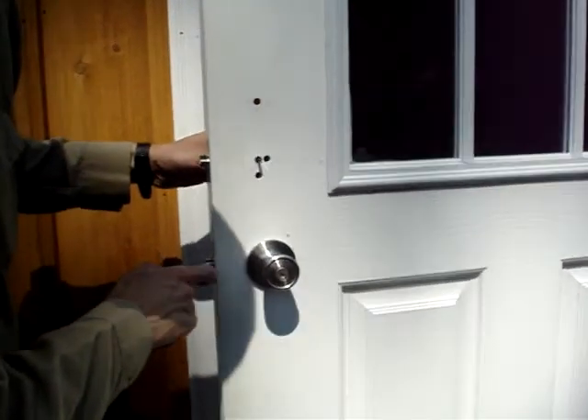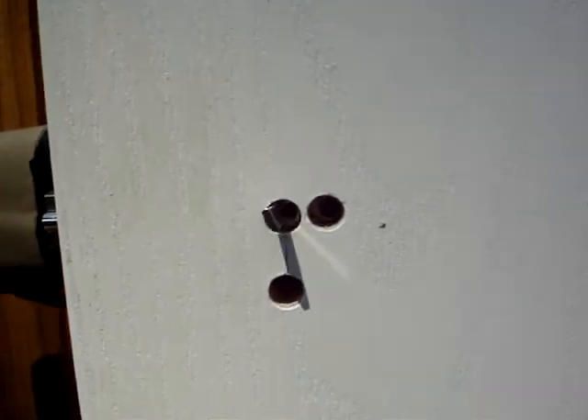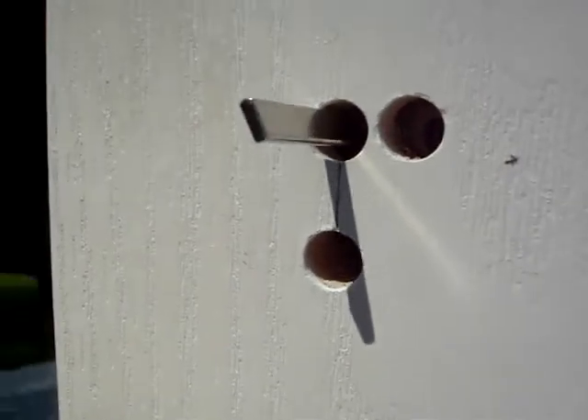You'll want to rotate clockwise until it starts to bind and pull back the latch. So if it's like this, then you're good.